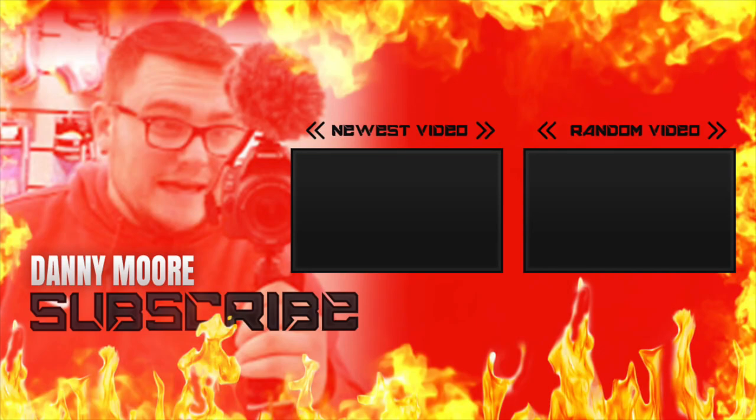I hope you guys enjoyed this video. Make sure you guys hit that thumbs up and subscribe button. Give me a follow on Instagram and Twitter — Danny Moore 2369. Thank you guys so much for watching. Make sure you join the Moore family, smash that like button — we're always on the grind, always dropping that fire. Thank you guys so much for watching.